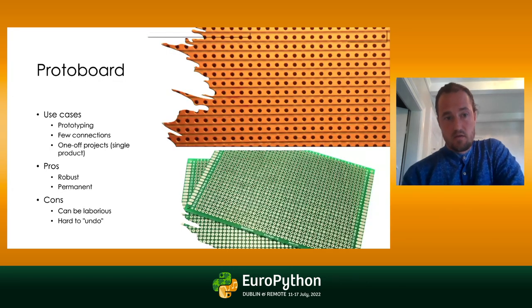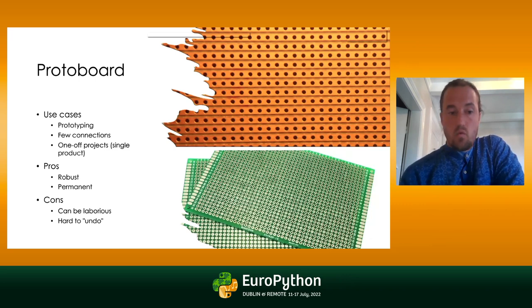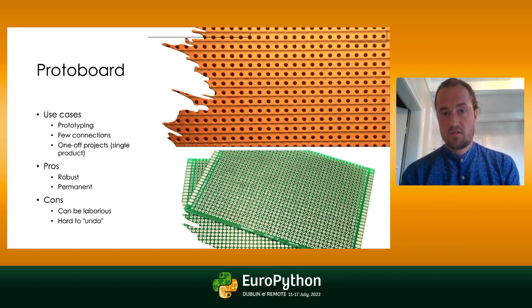The next step is to try something called a protoboard. You have something called a strip board where the idea is that you solder the connections together, which leads to a much more robust device with more permanent connections. It can be very good if you have one-off projects that you want to make a single one of. You might not need to go to PCB design then. But it can be laborious if you have a lot of components, and it can be hard to undo mistakes because you have lots of solder everywhere.